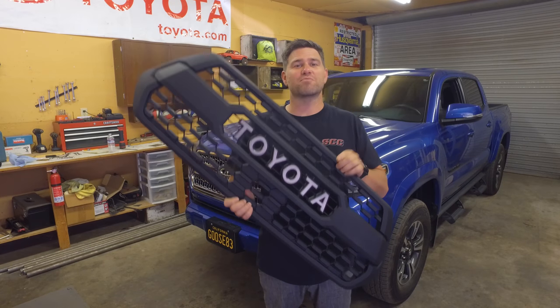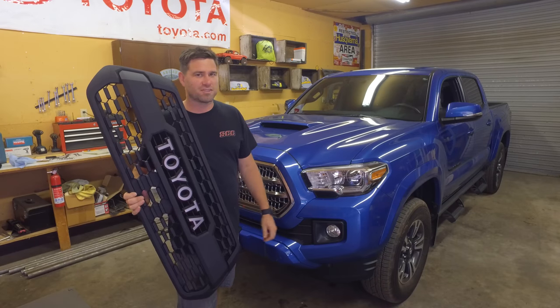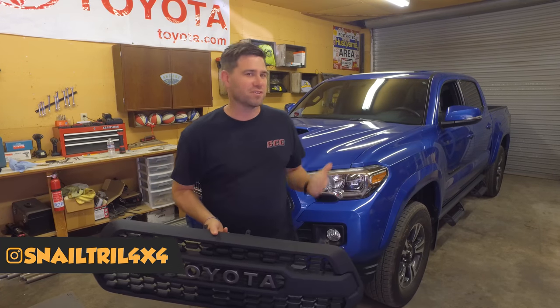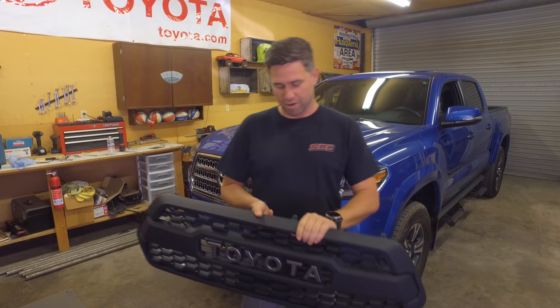Today we're going to be installing a TRD Pro grille on the front of this TRD Sport Tacoma. Welcome to Snail Trail 4x4. I'm Jimmy Jett. If you like building Toyotas and going off-roading, this is the channel for you. Hit that subscribe button down below.